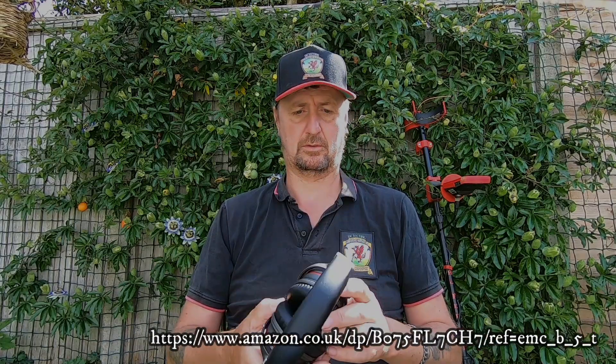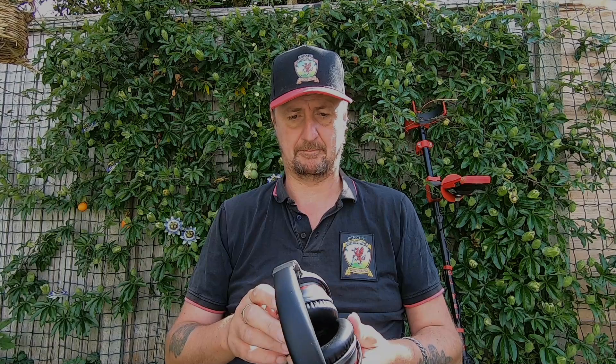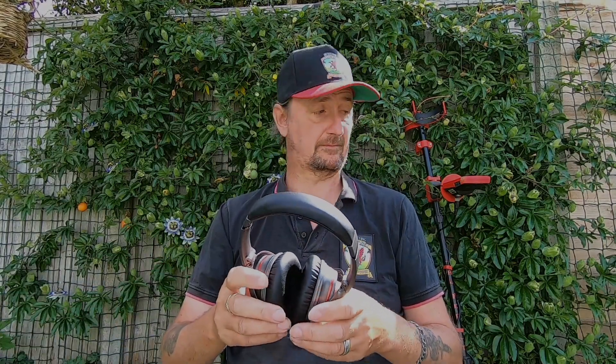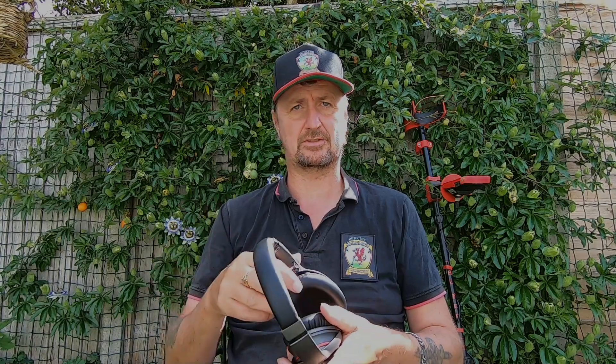They are currently available on Amazon — I'll put the link in the description. If you order before the end of August you get 10% discount and the code for that is Somerset10. Really good headphones. I've been using them on the mobile phone, tablet, and computer — really good quality, really good sound, really comfy, ideal for metal detecting. If you choose to buy the stock headphones for the Equinox, you're talking about 120 quid, so going to Amazon with the 10% discount code before the end of August is a great deal.